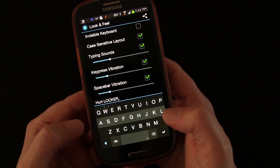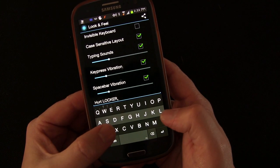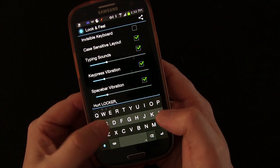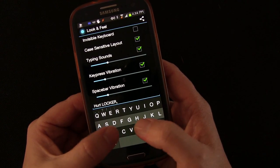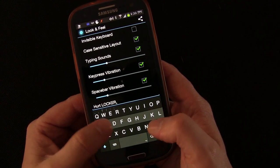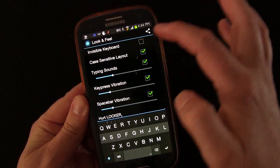It's pretty innovative. What it's trying to do is not pay attention to the letters you hit, but pay attention to the pattern that you're typing. So you could hit the wrong letter, but if the pattern is right, then it works. And that's why it's supposed to work well even with the invisible keyboard.